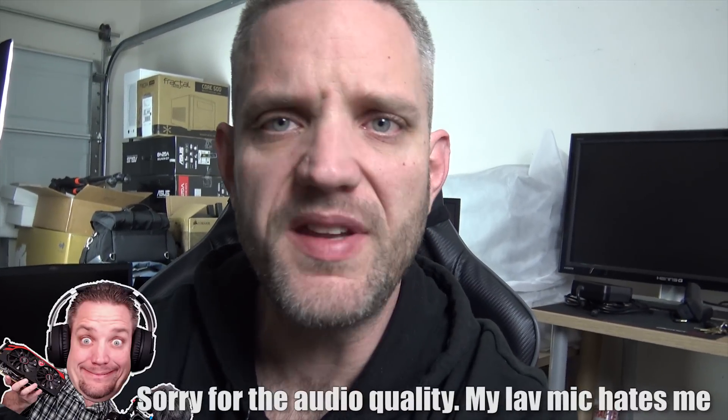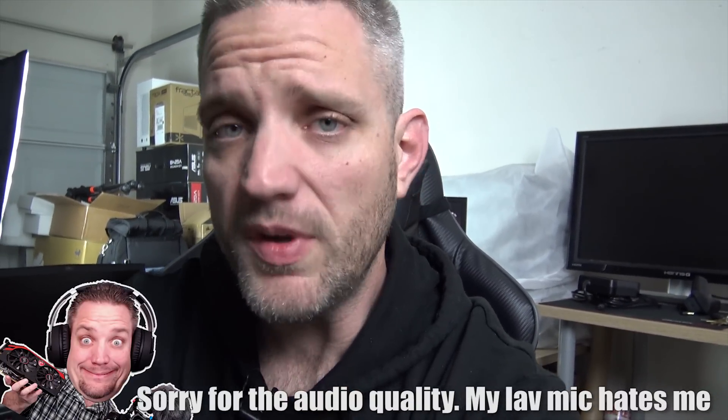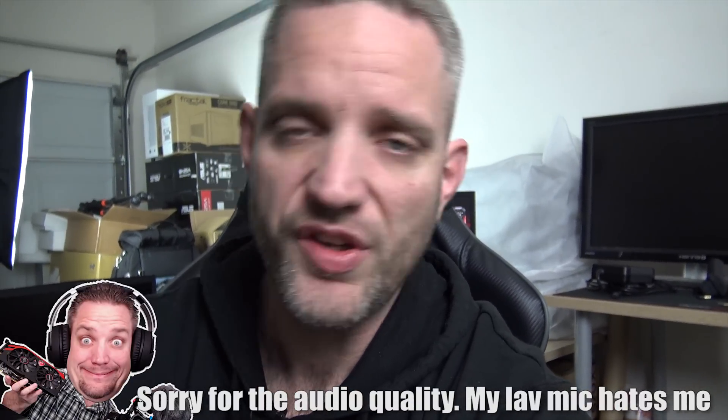What's up guys, JS2Cents here and this is a bit of an update vlog to my most recent video where I talked about the XGStation2 with the GTX 1080 hooked up to an MSI GS73VR Stealth Pro, because I had some pretty degraded results. You guys had some questions and suggestions, so I'm going to be utilizing those in today's video to do a follow-up to make sure the information is as accurate as it could possibly be.